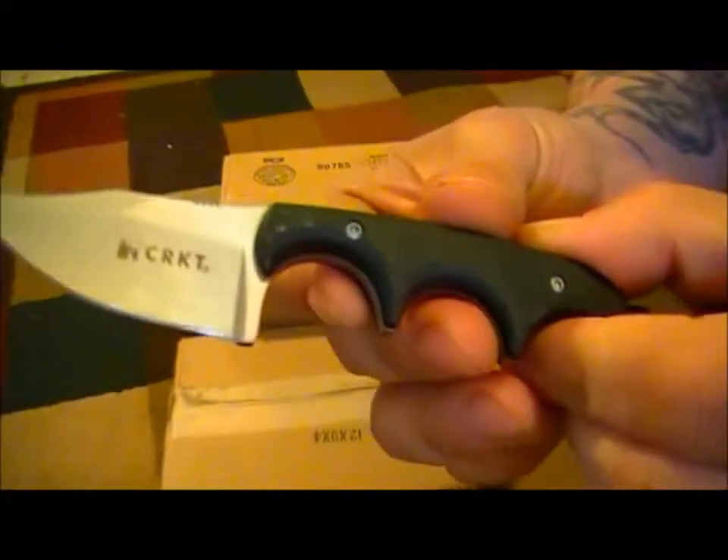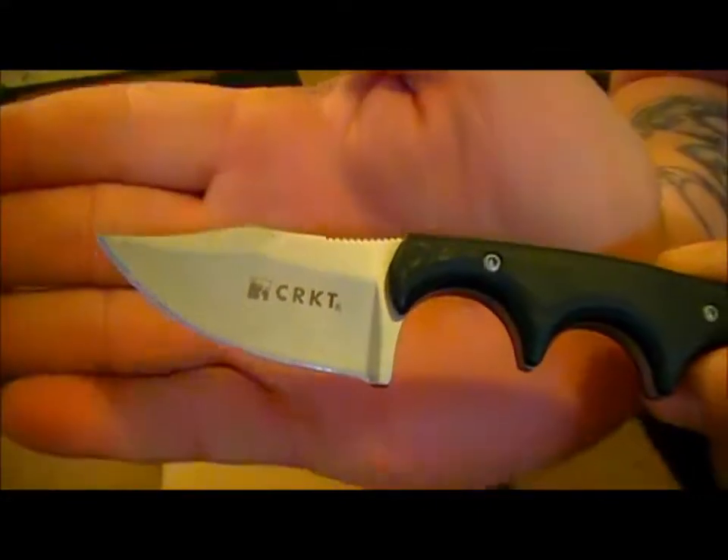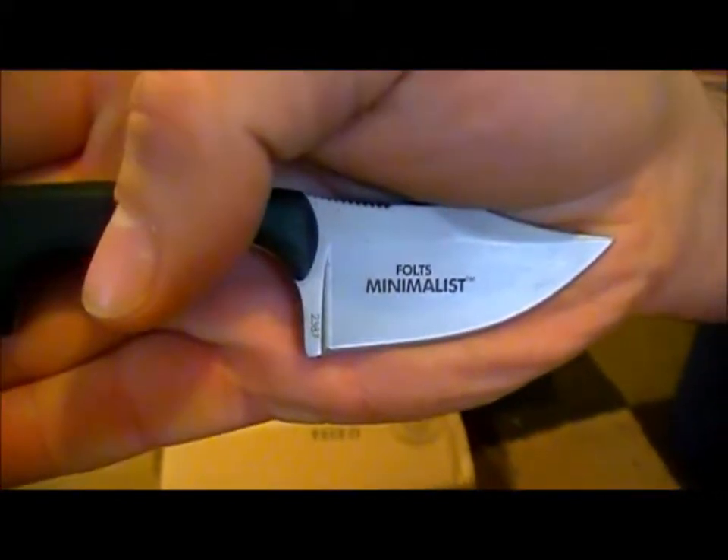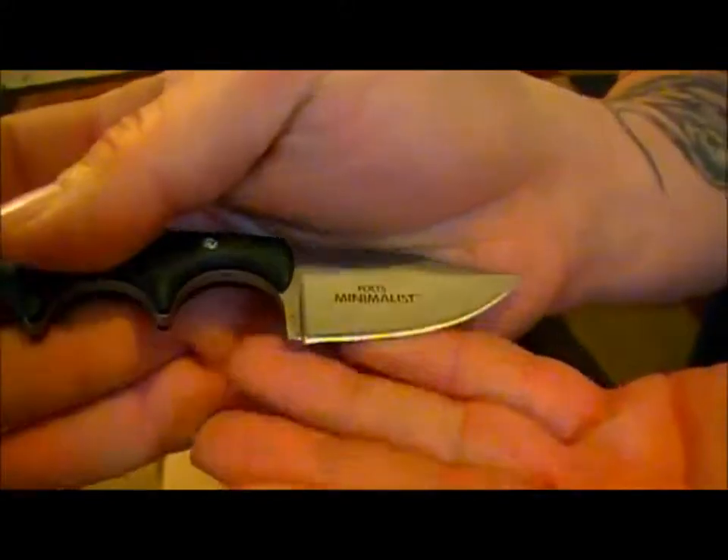Because I'm running it through its paces — the CRKT Foltz minimalist Bowie style blade.